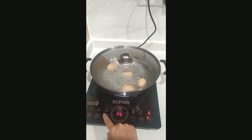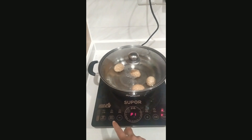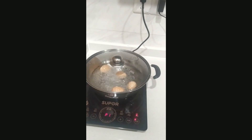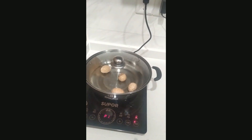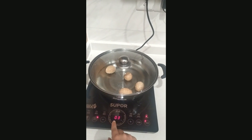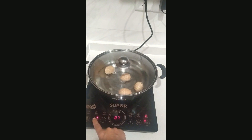If you want to decrease the level back to one, you can do that as well. If you don't want to come back to the induction system for 15 minutes and want it to automatically switch off after that time, you set the timer at 15 minutes using this option — this button is for increasing the time.